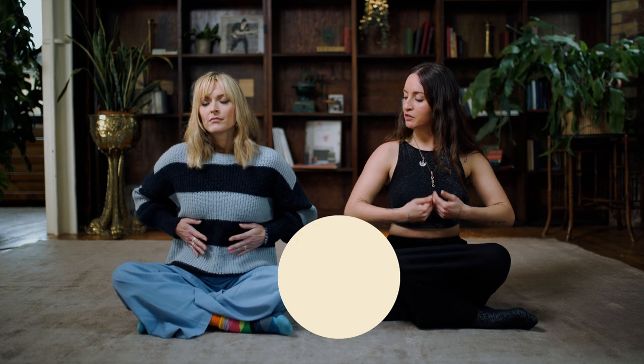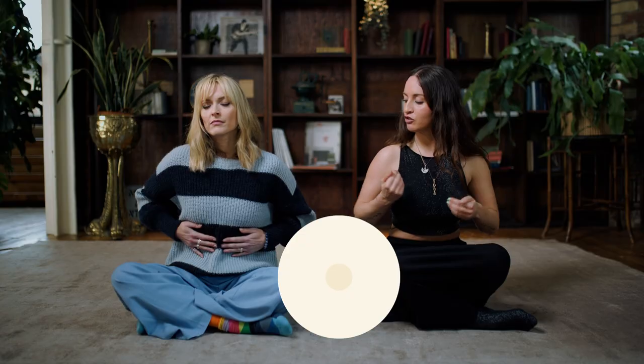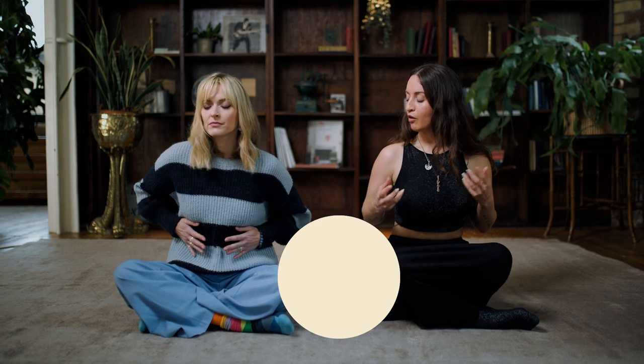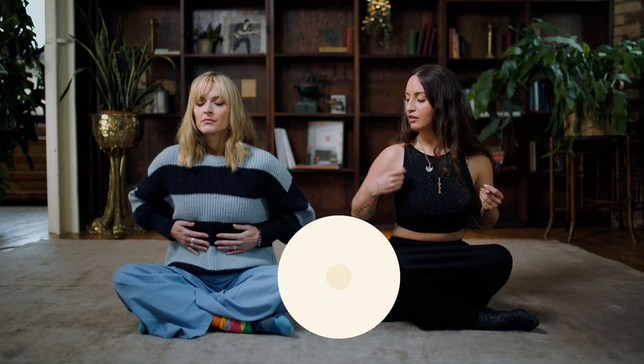The reason that we're tapping here is because this is where our vagus nerve branches down into the gut. So what you're doing as you tap is literally just reminding your body that you're alive. You're working with your nervous system — tapping and breathing.